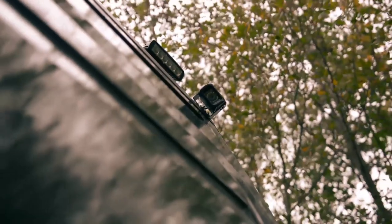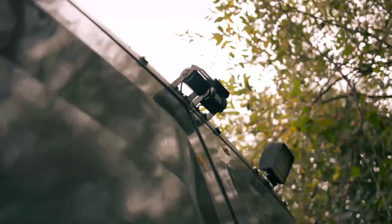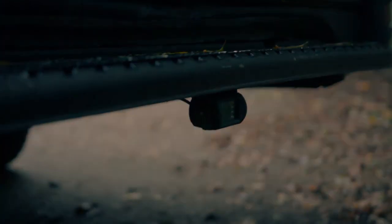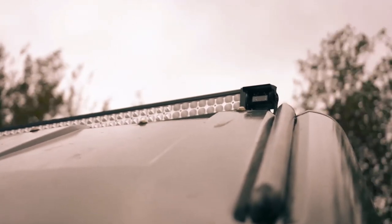I'll show you where the cameras are. You've got one at the top left corner facing forwards, one at the top right corner, two on the back at the top - one pointing out and one pointing directly down - and one at the back at the bottom pointing directly out.